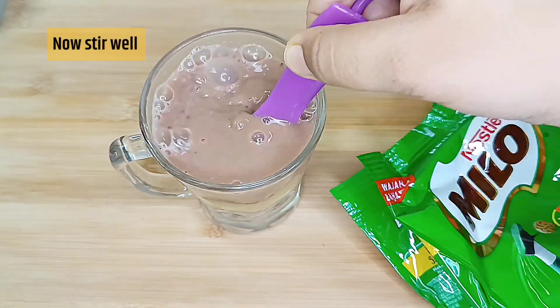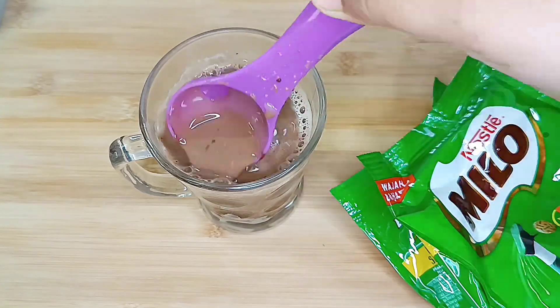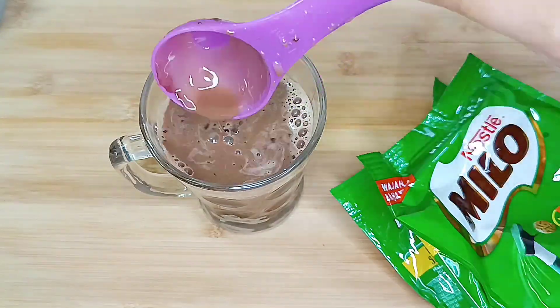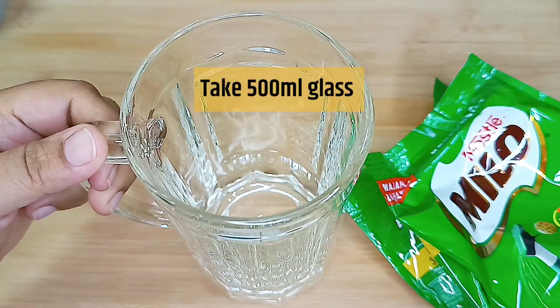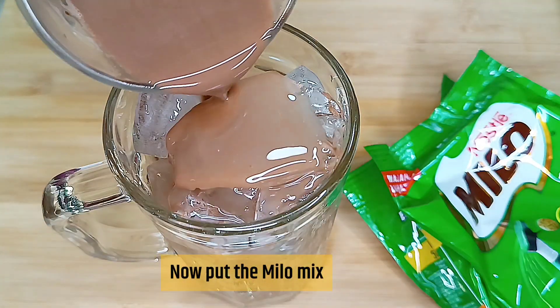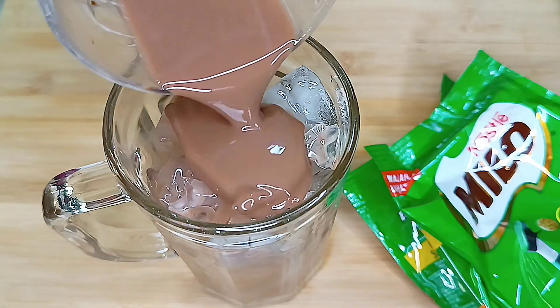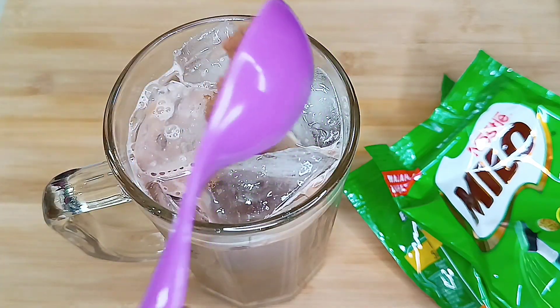Then mix them into a 500ml glass container filled with ice — whichever glass you want to serve it in. Add the solution to it, and as simple as that, you have a tasty iced Milo. This is a chocolate drink, chocolate flavor.